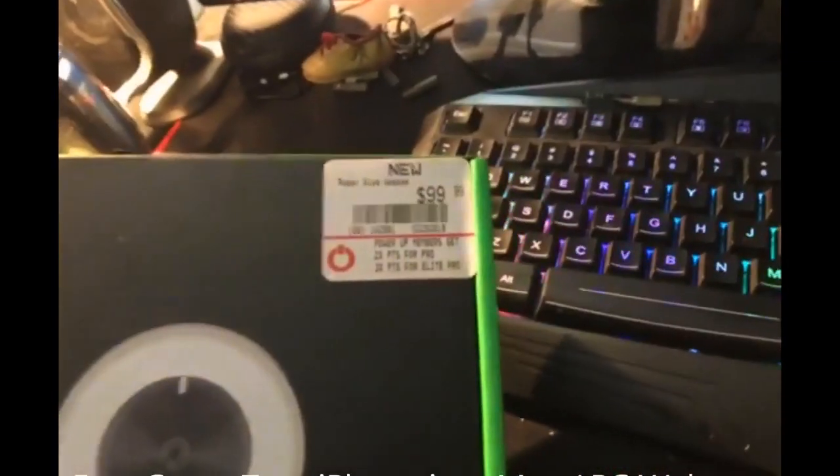The cost for this camera is about a hundred bucks. I got it from GameStop - as you can see, the reason I went to GameStop is I had credit there for turning in some games, so I got it for a little cheaper.